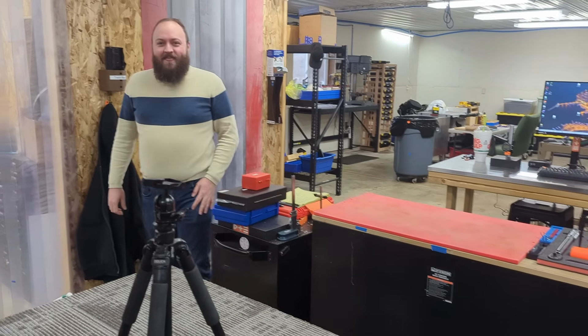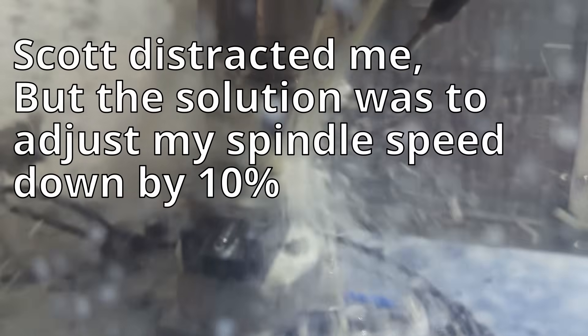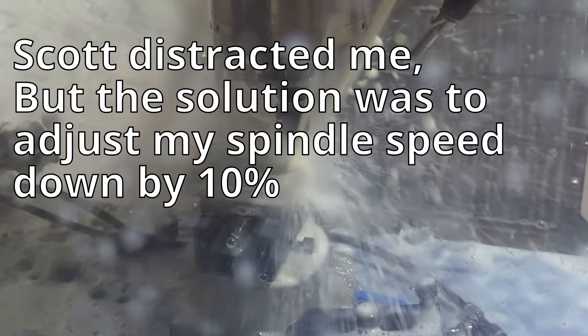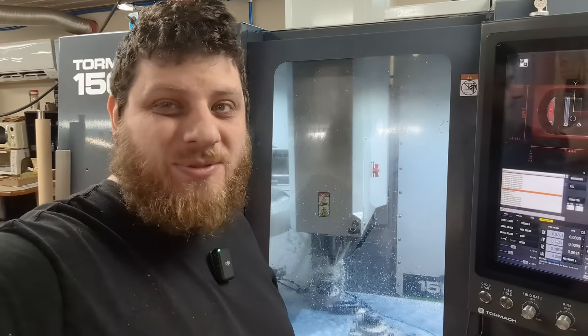Scott said it's very clean in here. Now it sounds better.